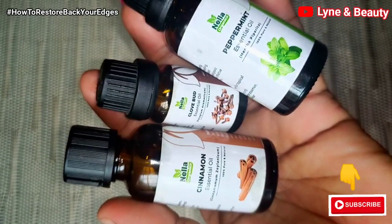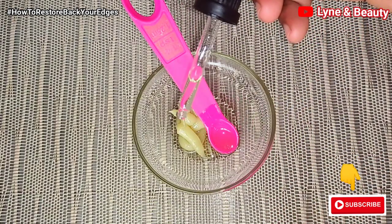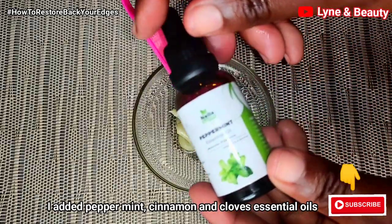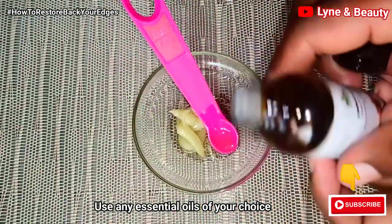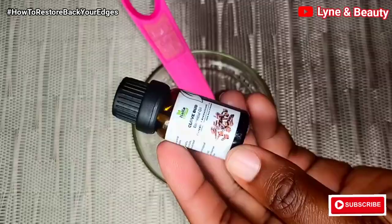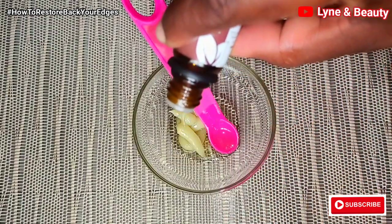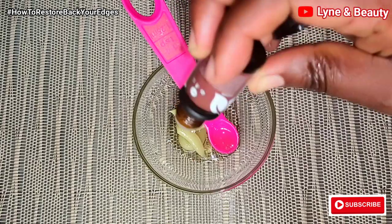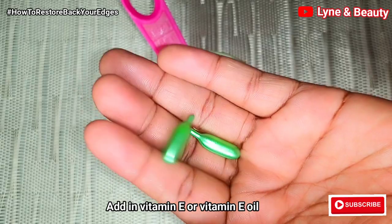After that, I'm going in with some essential oils. This is peppermint essential oil — I'll add in just a few drops. You can use any essential oils of your choice; you don't need to use exactly these. Peppermint is so amazing. Then I'll add in cinnamon essential oil, which is also very good, and then cloves essential oil. Note that the virgin hair fertilizer already contains peppermint, but adding peppermint essential oil on top still makes a lot of sense.